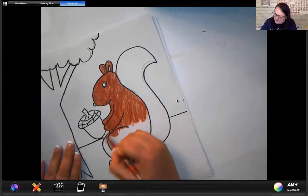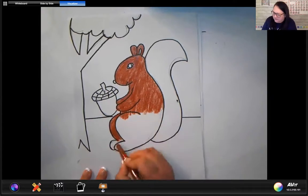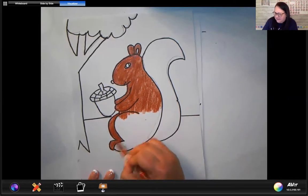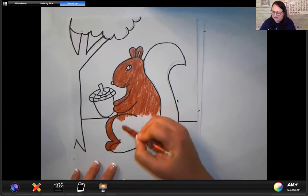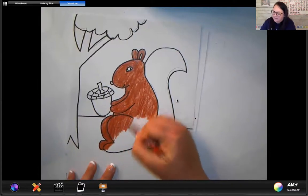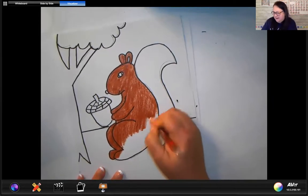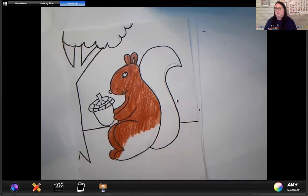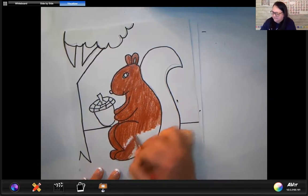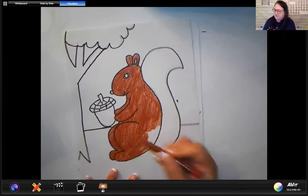Last time when we did our drawing, we talked about perspective. Perspective means the view that you have depending on how far away or close you are to an object. So obviously when you look at this tree, a tree is usually very tall and big. When you're looking at the squirrel, the squirrel looks almost as tall as the tree. But we know that in nature that's not possible, so that tells me — thinking about perspective — that the squirrel is actually much closer to me and the tree is farther away. So this is another picture that talks about perspective.